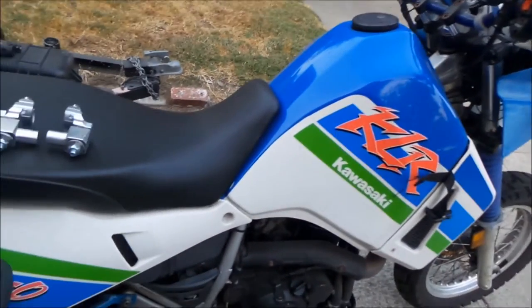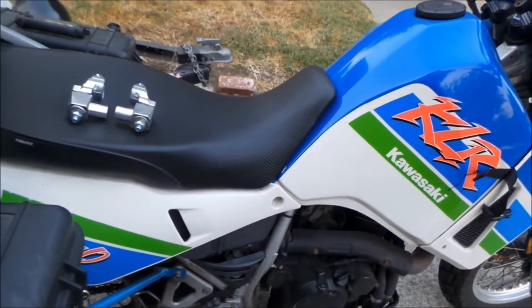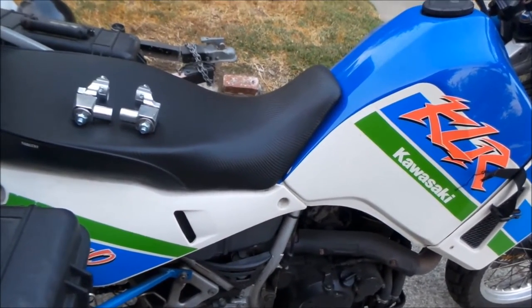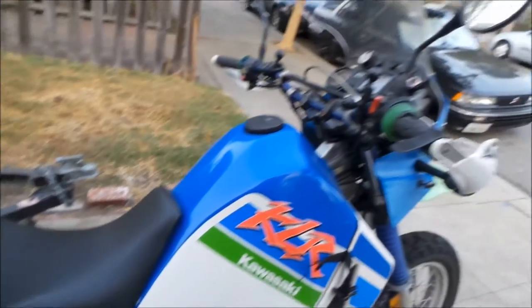So here's a little story about my KLR. When I bought it, the counter balancer — the doohickey — was broken. So when I opened it up, I found it in pieces. Luckily it didn't damage anything, sort of. It kind of damaged the case a little bit. But anyway, the bike vibrated a whole lot.